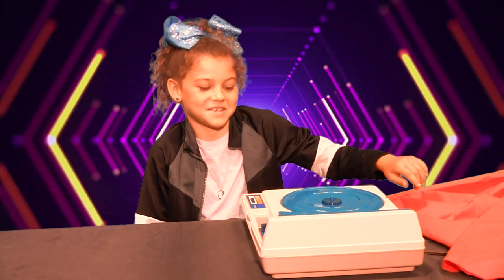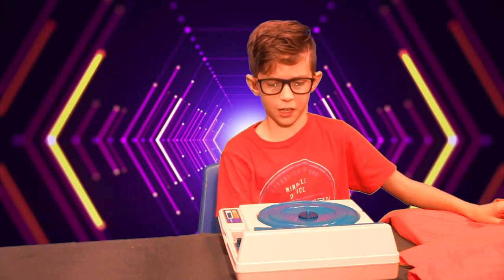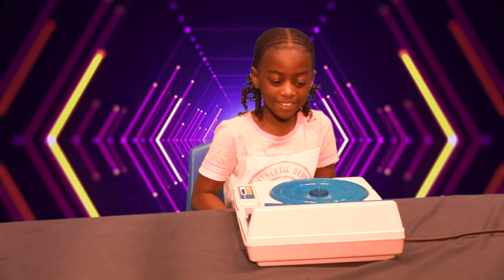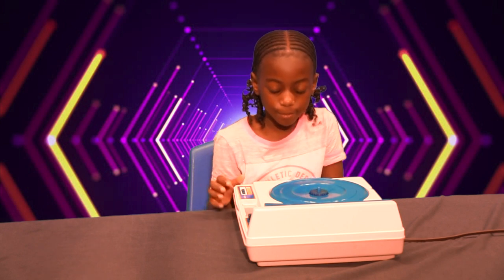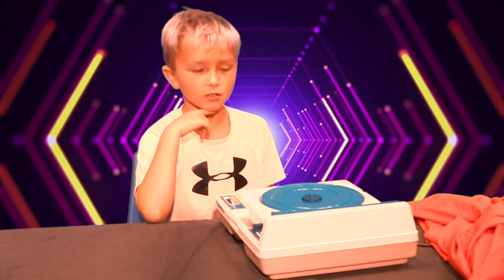What is this? What is it? It's like this thing, and when you put a disc on it it plays music. It's like a CD recorder.